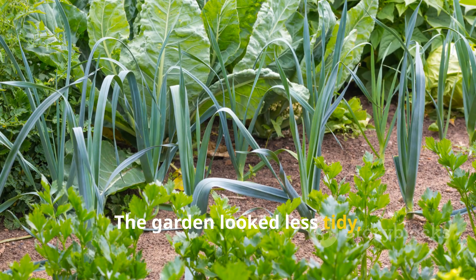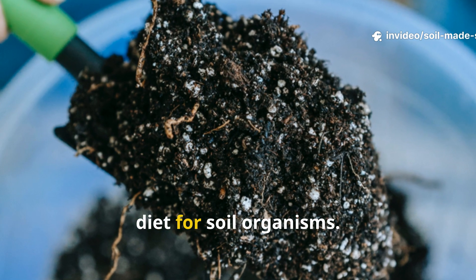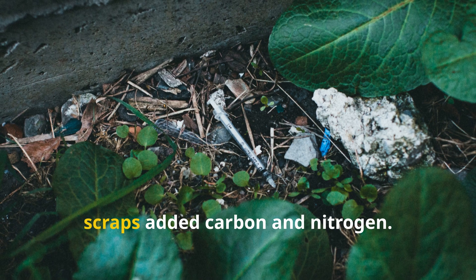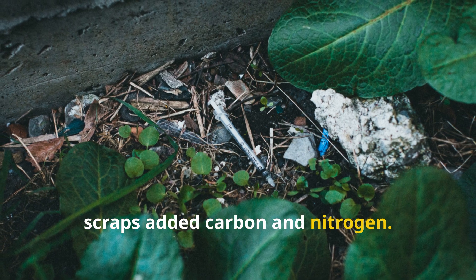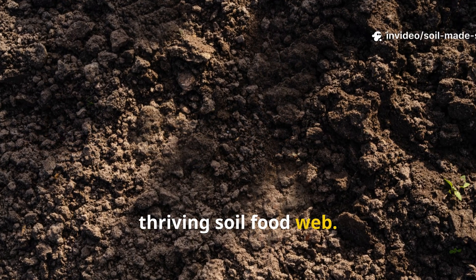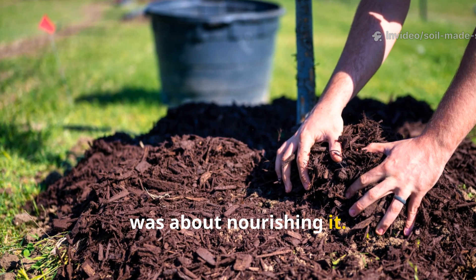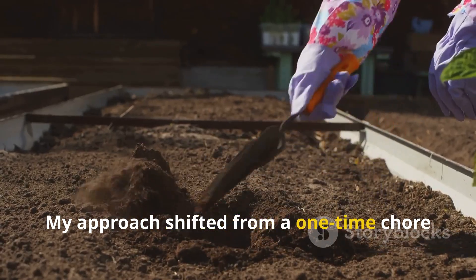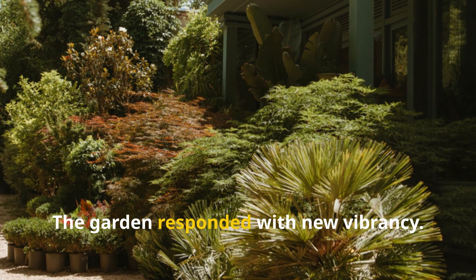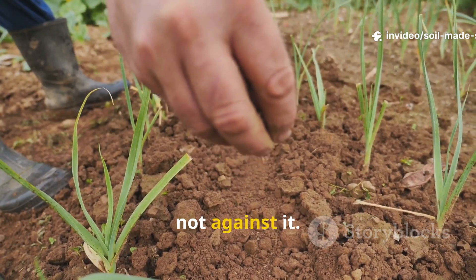The garden looked less tidy, but more alive. This living mulch provided a balanced diet for soil organisms. Compost brought microbes; leaves and scraps added carbon and nitrogen. The result was a constantly fed, thriving soil food web. It wasn't just about covering the soil — it was about nourishing it. My approach shifted from a one-time chore to ongoing care, and the garden responded with new vibrancy. I was finally working with nature, not against it.